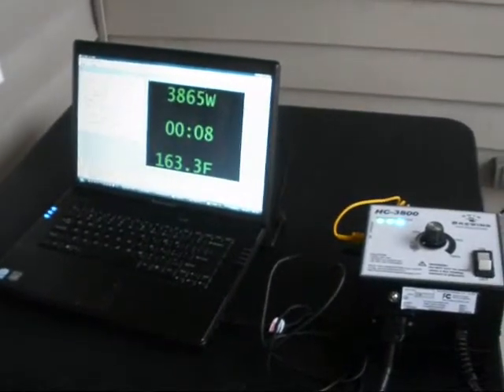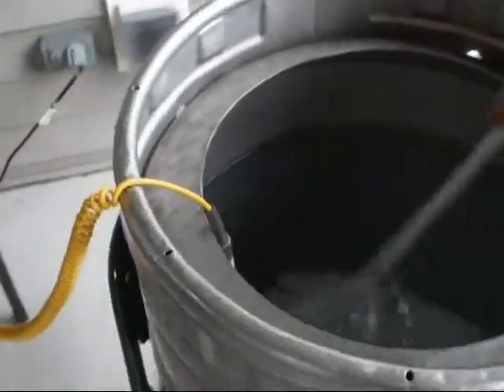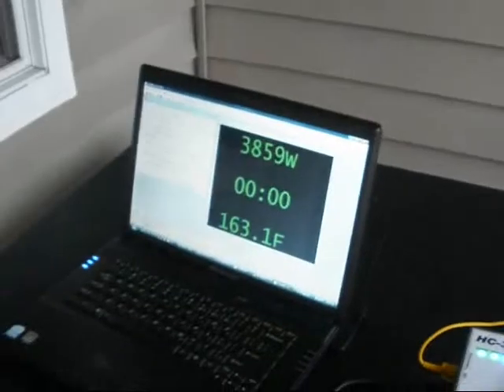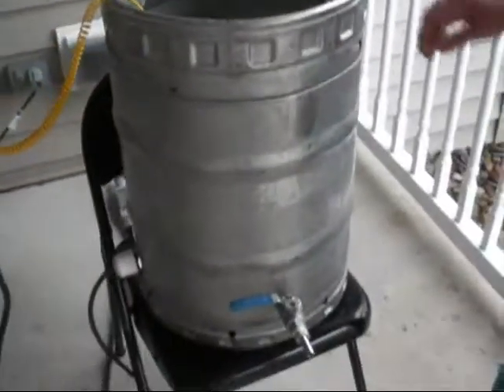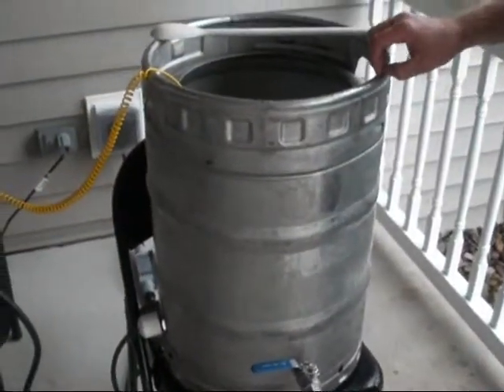It should almost be done — there are just a few seconds left. I'm stirring it up. We hit 163 degrees — I think you got it. Excellent. Now if we were really making beer, we would put this into our mash tun. This was very easy to do without using propane. Just please be safe when you brew, whether you use propane or electricity.